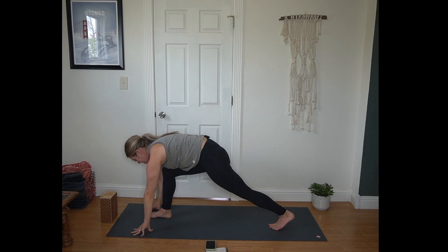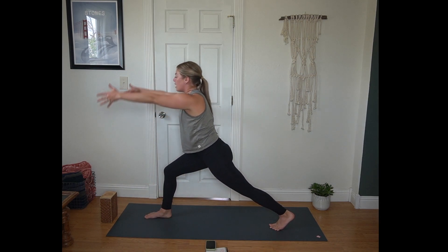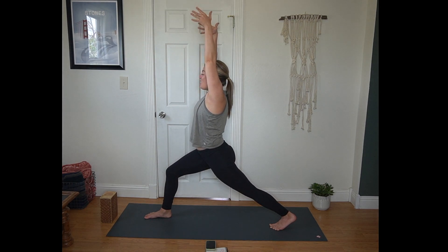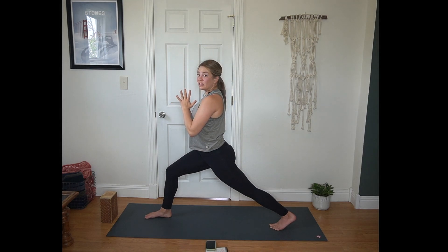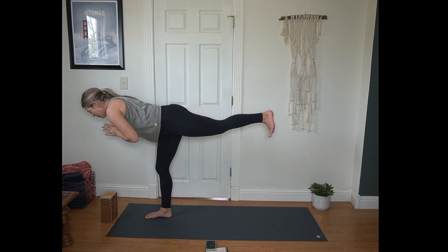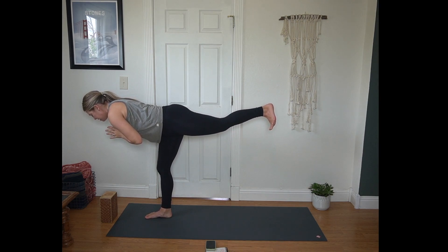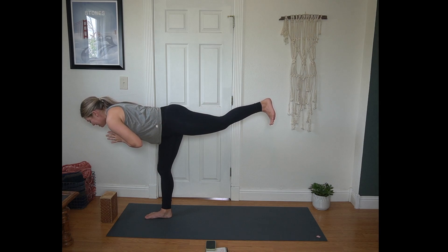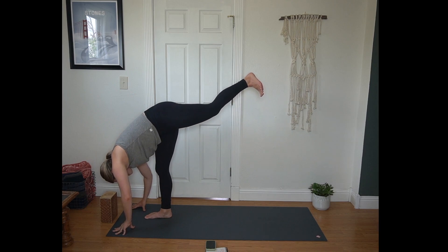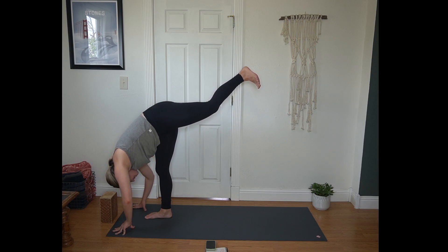Step just your left foot back this time. Crescent lunge, all toes pointing towards the top of the mat. Arms sweep towards the sky. Breathe here. Draw your hands to heart center, keeping that strong base. Start to shift your weight forward towards that bent knee, and then find your warrior three. Back foot can be a kickstand — maybe it hovers just above the mat — or imagining your body as a capital T shape. Pressing your heel towards the back wall.